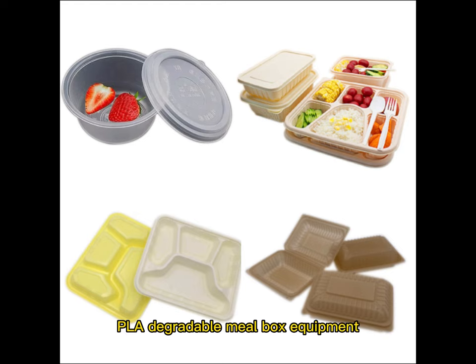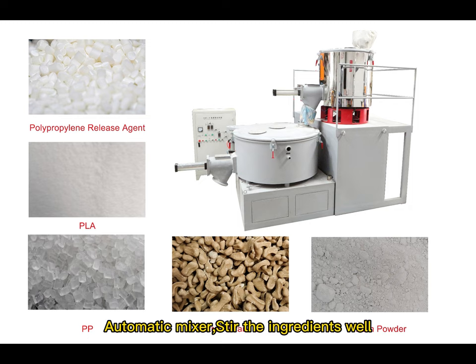PLA degradable meal box equipment. Automatic mixer stirs the ingredients well.